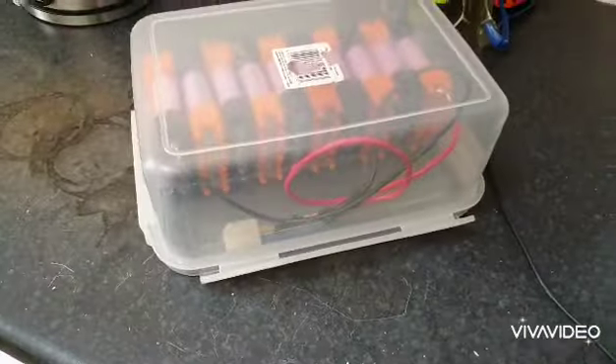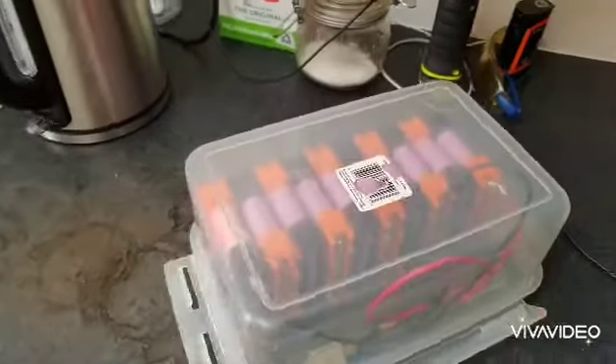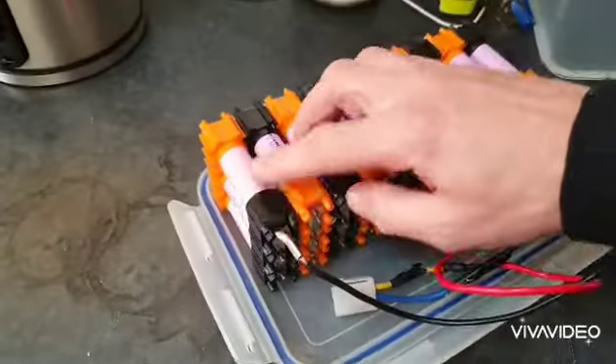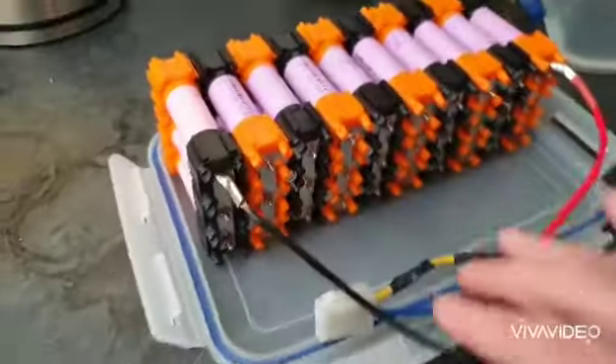I changed it from a 7s4p to a 10s3p configuration, adding two more cells. I've got all the batteries reclaimed. I got a kit from online — if you've ever looked online you would have seen one of these kits floating around. I just ripped all the ends off the batteries, rammed them in, and wired it up.